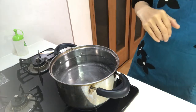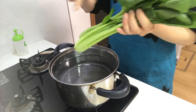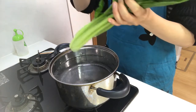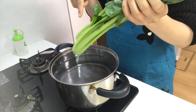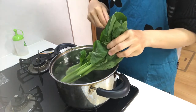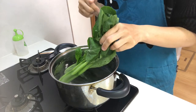Then boil the komatsuna. Put the stem part of the komatsuna into the boiling water, holding the leaf part, and boil for about 1 minute. The stem part is harder, so boil the stem part first.